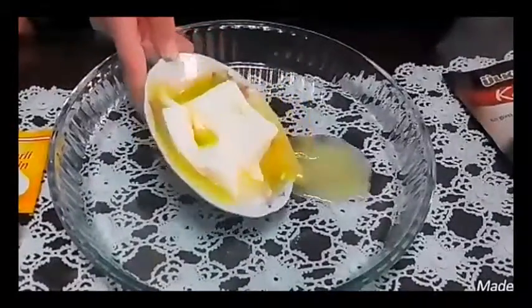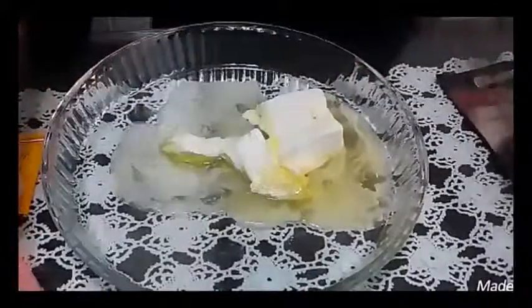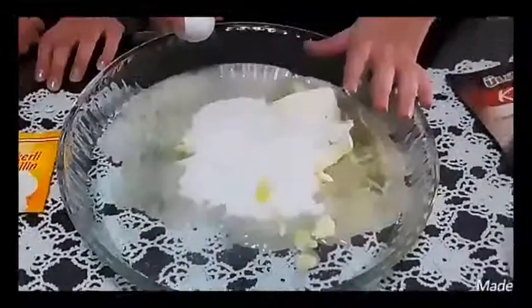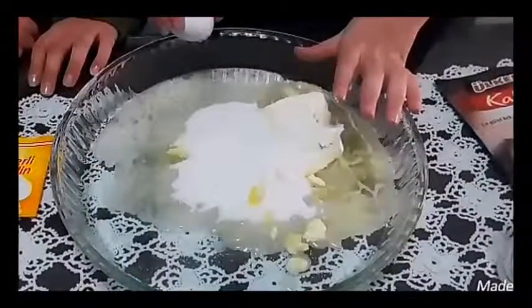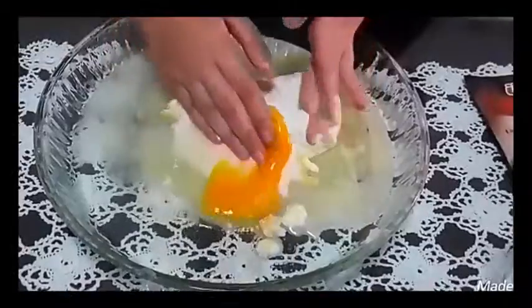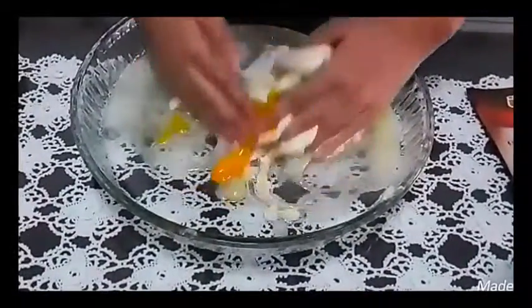First we combine margarine, sugar, and egg in a large bowl. Then we add vanilla, baking powder, and flour slowly.